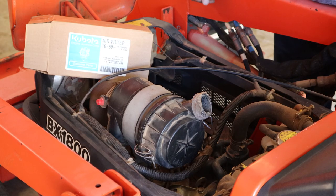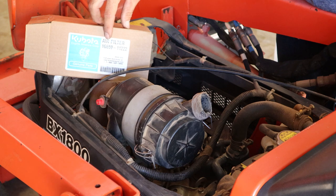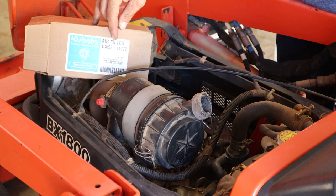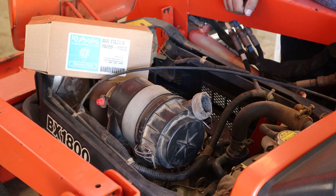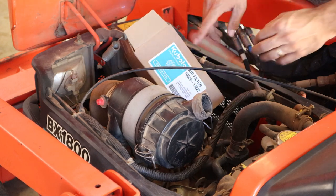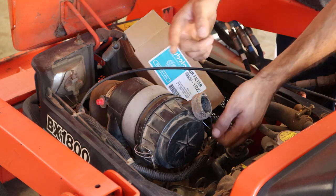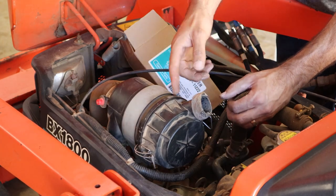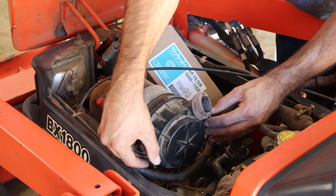We're going to change the air filter on this Kubota BX1800. This is a Kubota brand filter, part number 1G659-11222. I recommend going with Kubota genuine parts instead of aftermarket stuff off Amazon — it's usually really low quality and you don't want it to fail on an expensive machine. So just spend a few extra bucks and get the real stuff. We're going to take the cap off and pull the old filter. But first, you'll notice this is actually installed upside down. This hole should be facing downward to allow any particles to escape out of the filter housing.